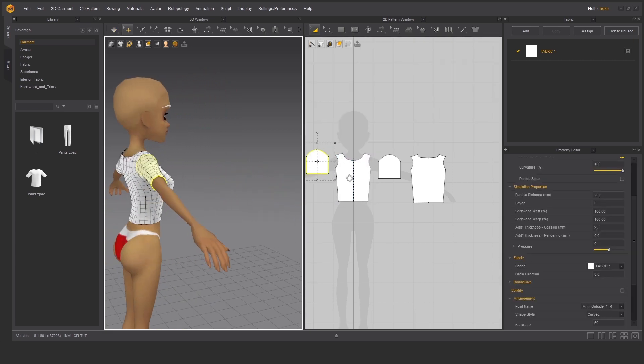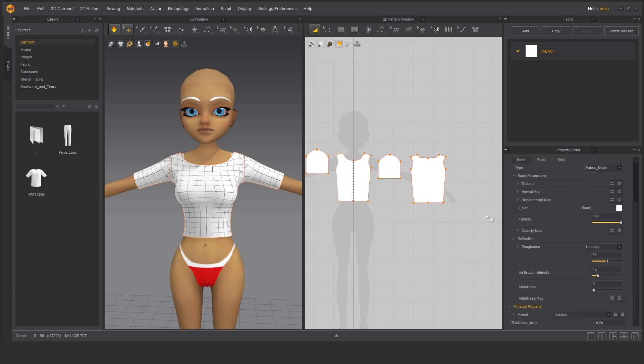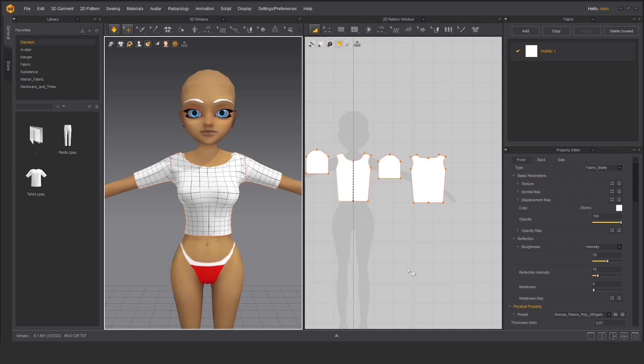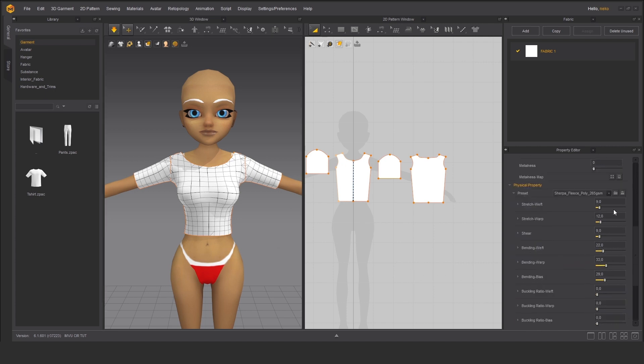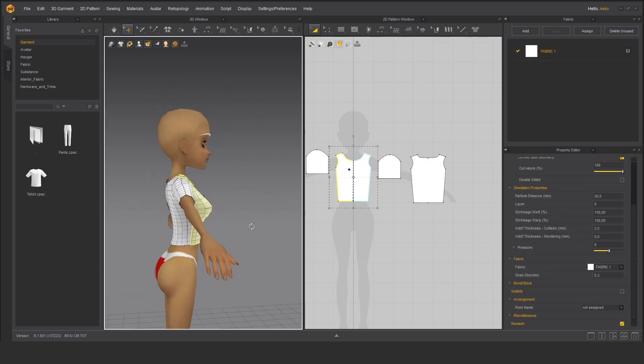Before we finish making this t-shirt, let me tell you about the fabric editor. We can choose a preset and the simulation will behave differently. On the drop-down menu you have different kinds of fabrics like canvas, oxford, plush, stretch, cotton, and a variety of others. As you cycle through them you can see the 3D window changes accordingly. If you're satisfied you can continue, or you can expand the preset option and manually edit every single property. It doesn't look bad — it's just a skin-tight t-shirt.